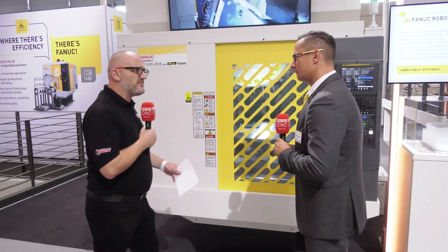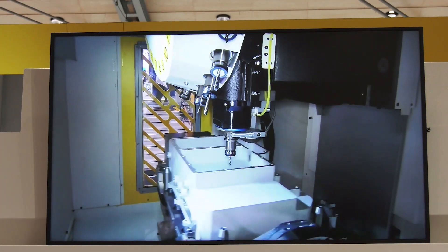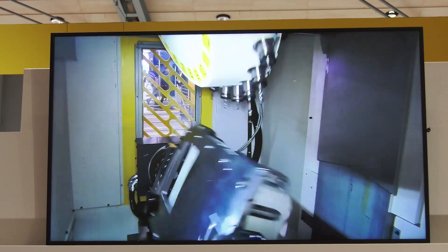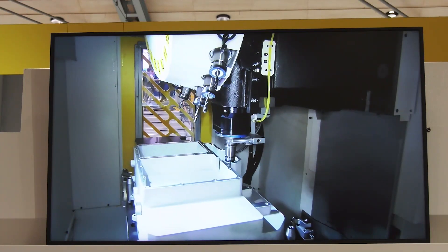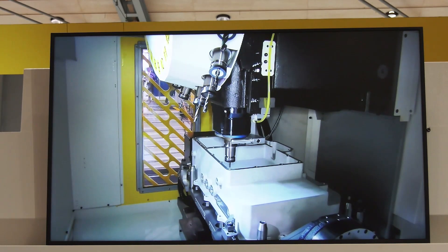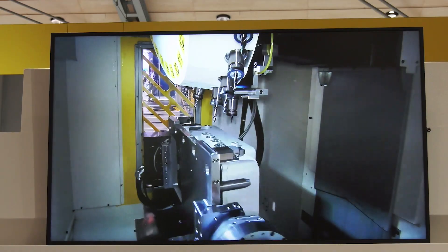And can you tell us some of the advantages of the new specification? Yeah, so beside the new Y500 axis, we also increased the speed of the set axis, so we have 61 meter rapid traverse now, we have a 28 tool tool changer, and it's worth mentioning that we are allowed to put in 46 kilos of tool weight into that tool changer, so we increase the productivity a lot.